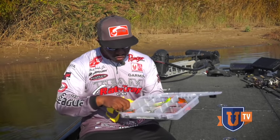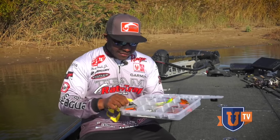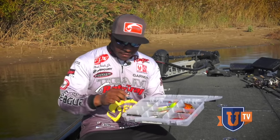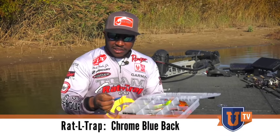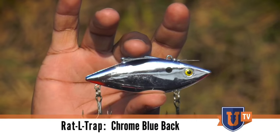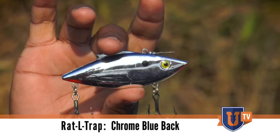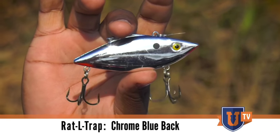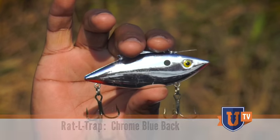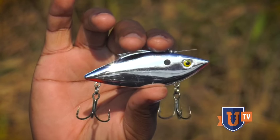Then you just have your tried-and-trues that have been catching fish since 1964. Your granddad probably caught them on these — that's just your old-school chrome with the blue back. This bait catches everything: crappie, bluegill, bass, striped bass — you name it, it gets it done. It's one of those catch-all colors and a mainstay in my box.